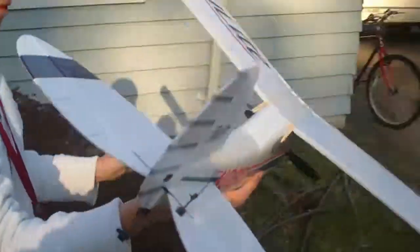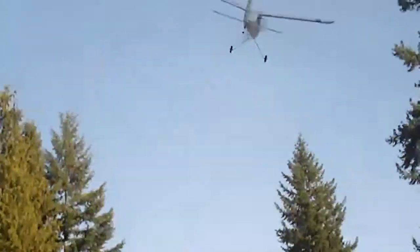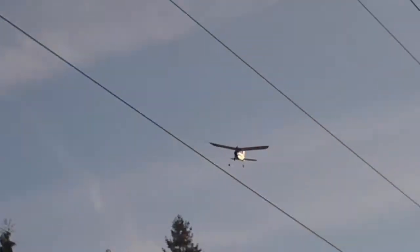Alright, we're safe. Let's try it again. Landing gear needs to be pushed back up. Alright. I got it this time.